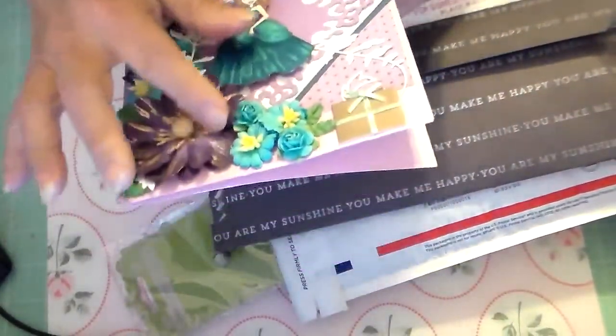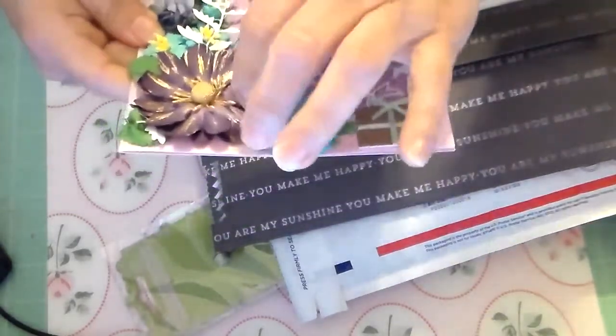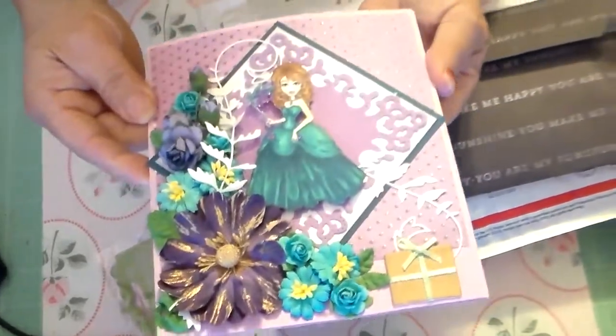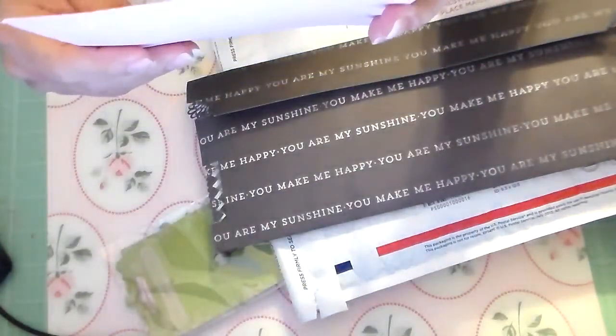She did a really good job. I love the way she mixes up the colors. Sometimes I'm just afraid to mix up certain colors, but I really like the way it came out. Just a card saying thanks for swapping with me. So that's the card and here's the pocket letter.